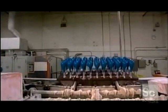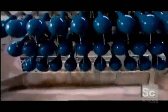The balloons travel to another station, where the fixture dips them in a mix of talcum powder and water. This will allow them to be more easily stripped off the form.